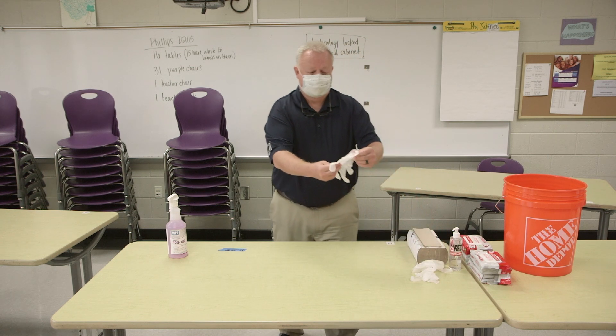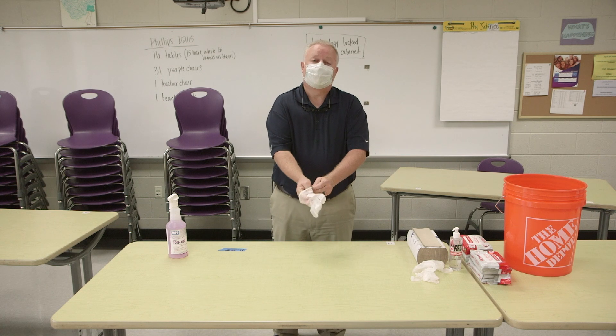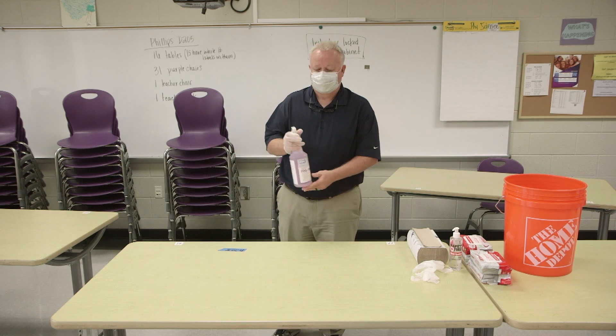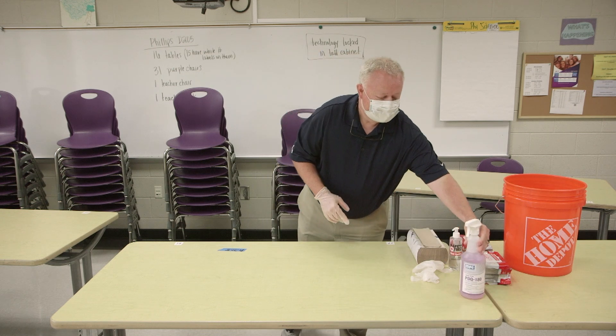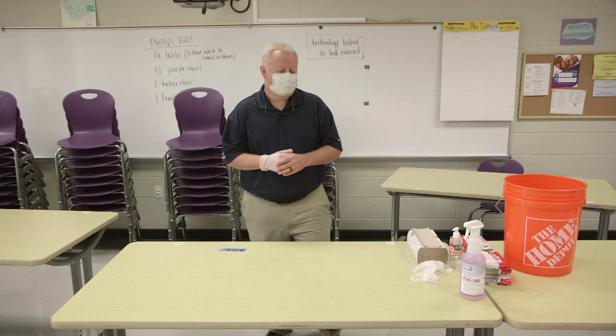You'll pick up your gloves when you pick up your bucket. I'm going to put one glove on, and when the students are not in the room, we're going to apply the disinfectant cleaner. This is a multi-surface, multi-purpose disinfectant cleaner. It does kill COVID and kills lots of other bacteria as well, but we're mostly concerned about COVID.